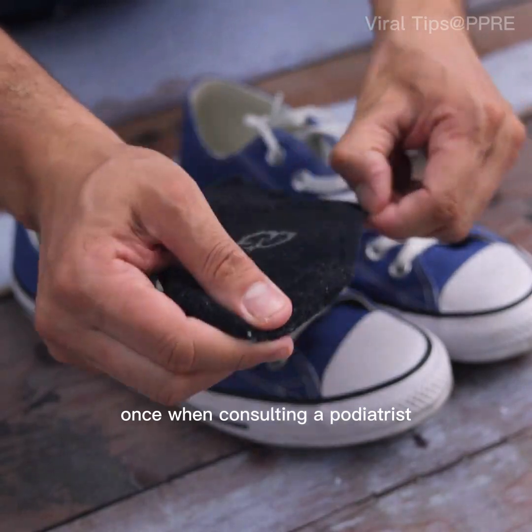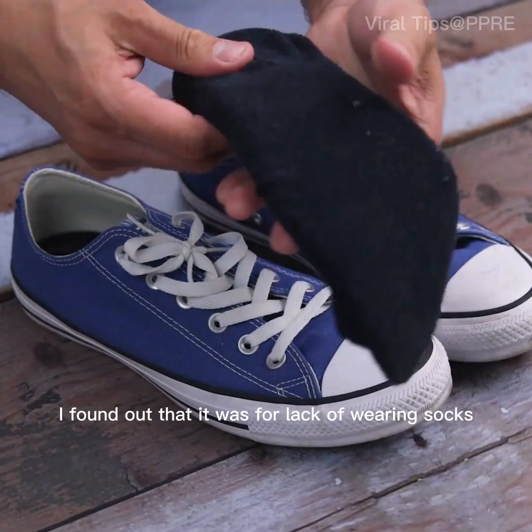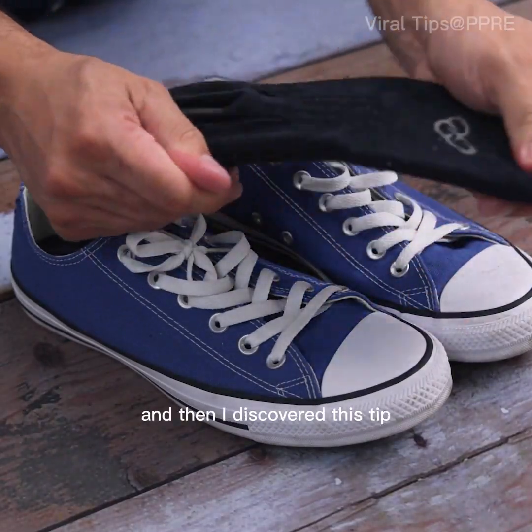Once, when consulting a podiatrist for great pains in the feet and legs, I found out that it was due to lack of wearing socks. And then I discovered this tip.